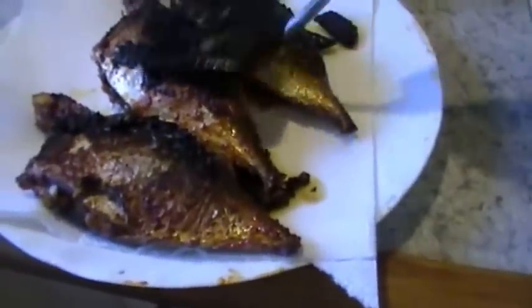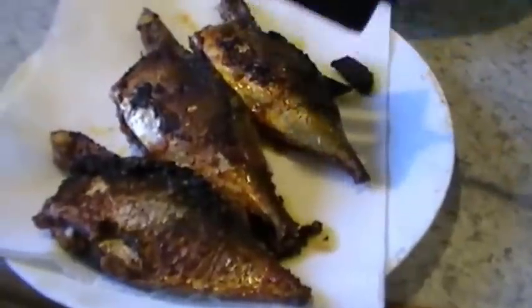Yeah, that's the final product — stuffed mackerels fry.